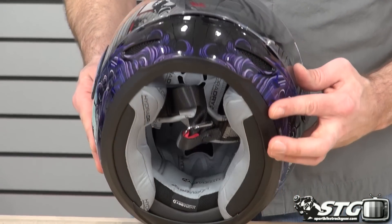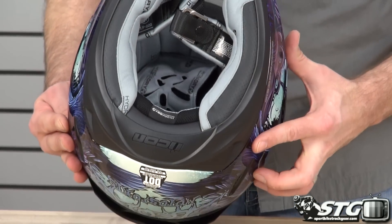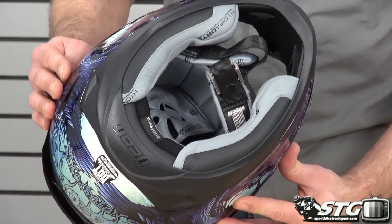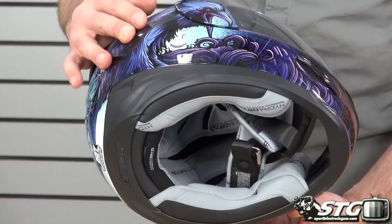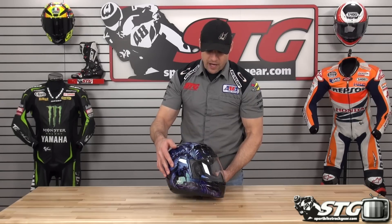The AirMata is one of our favorite lids — it did very, very well in our 2014 full face helmet comparison videos. I like this graphic; it's got a lot of depth to it when you get it in your hands. This is the all-new Icon AirMata Ravenous helmet.